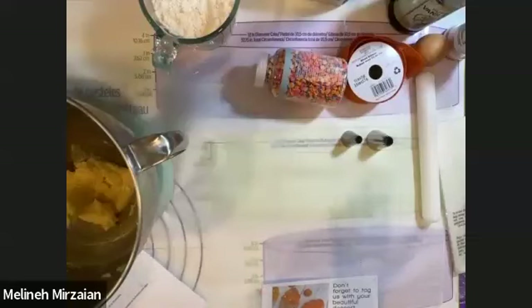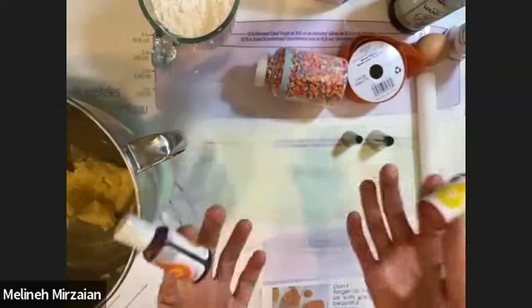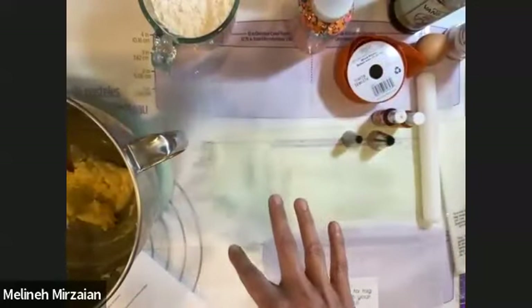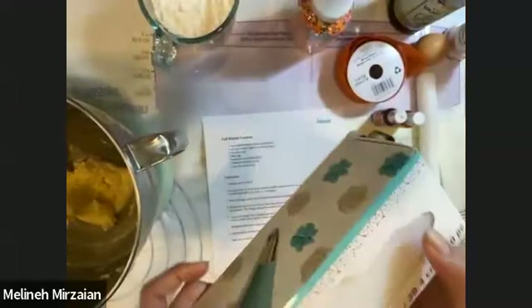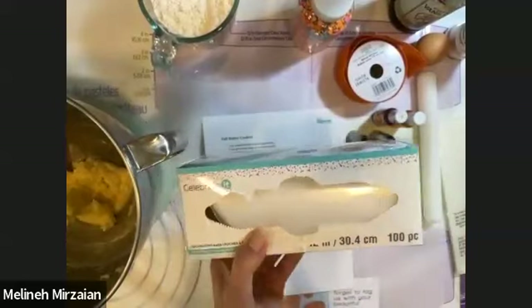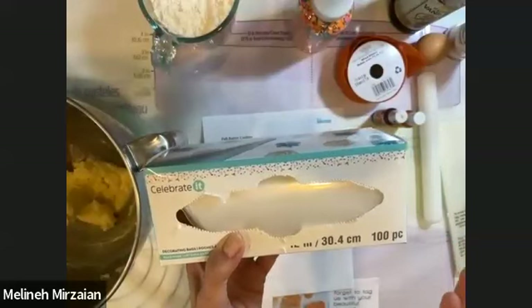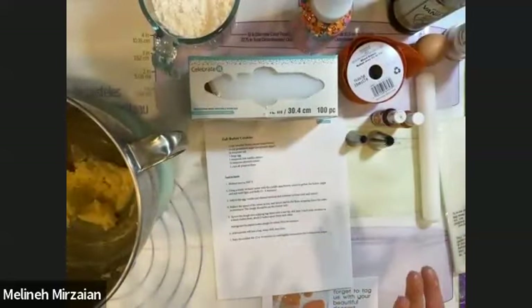After class, if anything pops up and you need additional questions answered, you can send me a message through my Instagram, which is wildbakes. For today, we're going to use two colors — orange and yellow. You can use different colors, that's totally fine. We'll also use some fun sprinkles for the cookies, and all the ingredients needed for our butter cookie dough. You'll need a piping bag — they usually come in two sizes: 12 inch and 16 inch. The 12 inch is good for smaller projects like this.